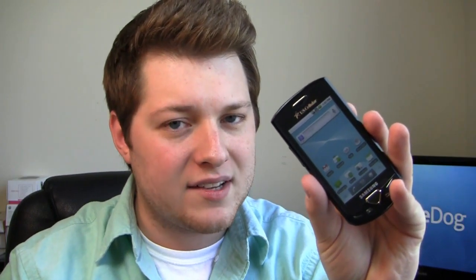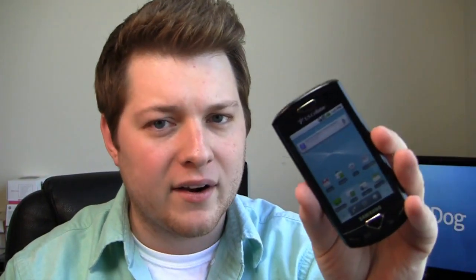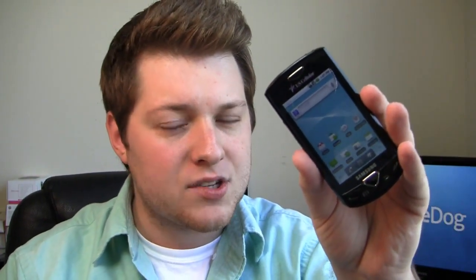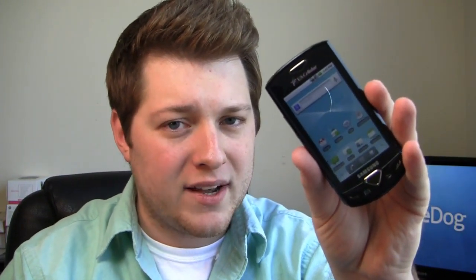Now this is a low-end device — it's not intended to compete with the Desire or the Mesmerize or anything like that. But this is great for people migrating from a Blackberry, a Windows Mobile device, or even a feature phone. First-time smartphone users who want that first experience with Android. It's pretty well-equipped and it's 30 bucks from US Cellular on a two-year agreement.